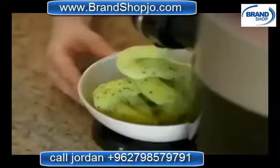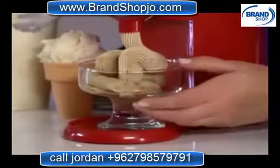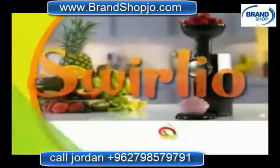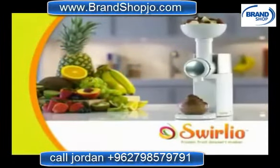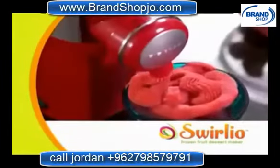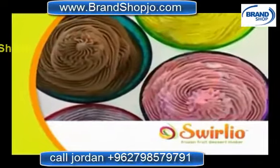What if there was a way to turn ordinary fruit into frozen fruit desserts at home that are nutritious for you and taste great? Well, here's the scoop. Introducing Swirlio, the amazing frozen fruit dessert maker. Now you can instantly transform your favorite fruit into mouth-watering homemade treats that look and taste just like ice cream.